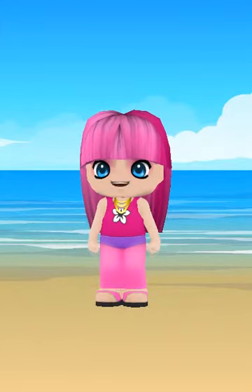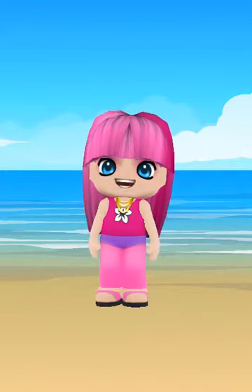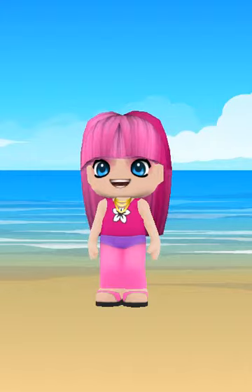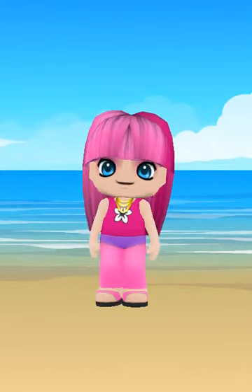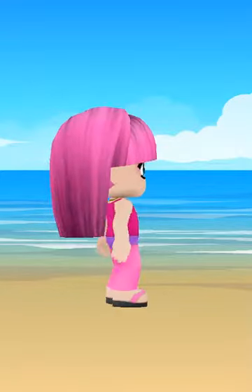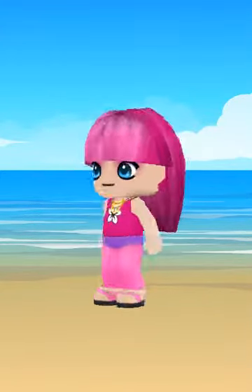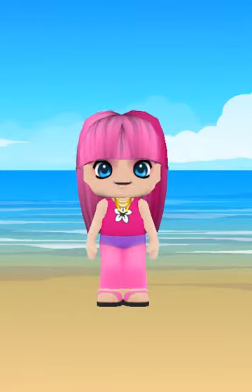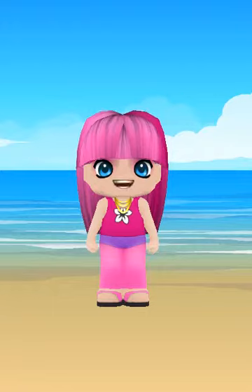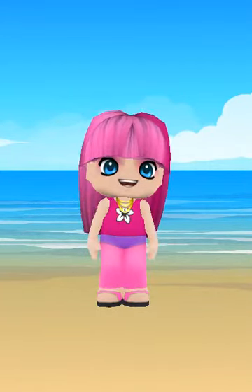Hey everyone, so today I'm going to show you my summer look. I'm going to finish off my body poke, so here's my summer look and my swimming look also. First: pink hair with some color in it, pink eyeshadow, blue eyes too.